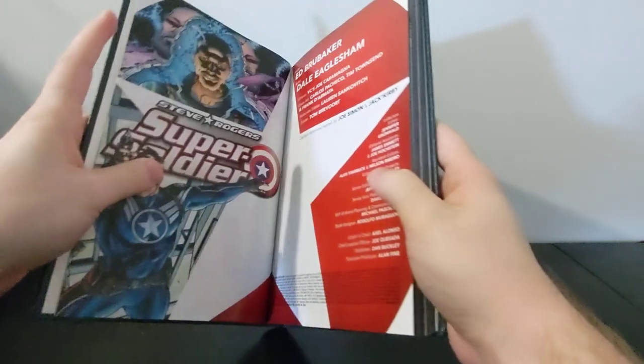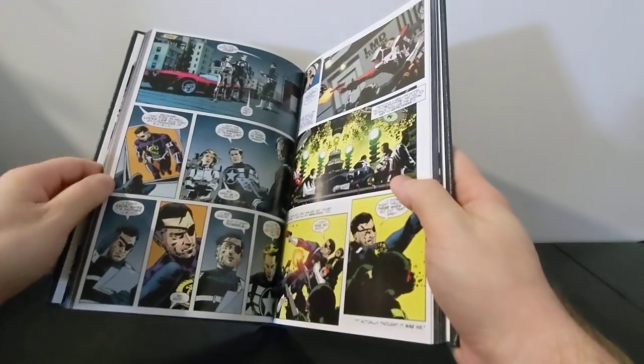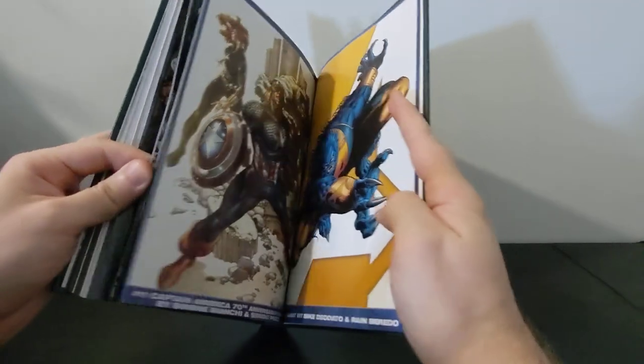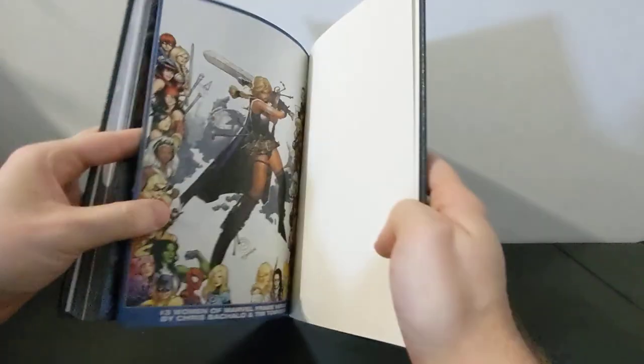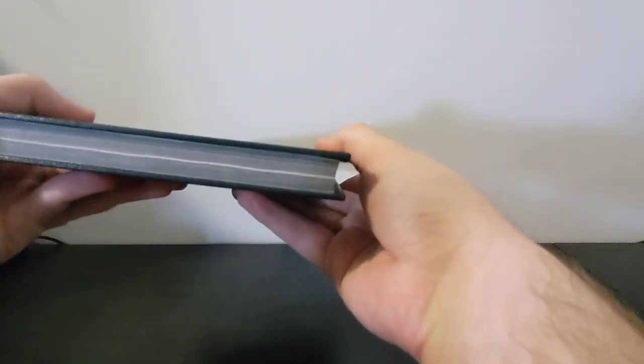This is just the three trade paperbacks all bound together. There's the Secret Avengers art, and then like the others, you have all the extras moved to the back, just to give it a bit of a nicer reading experience. And all trimmed to size along the edges as well.